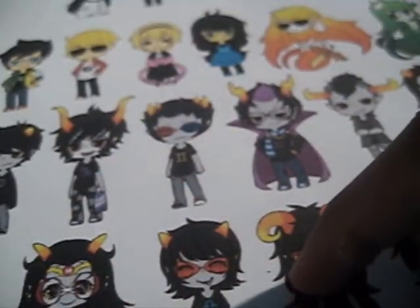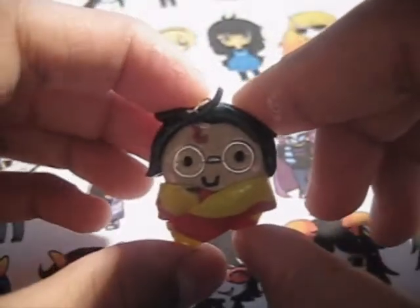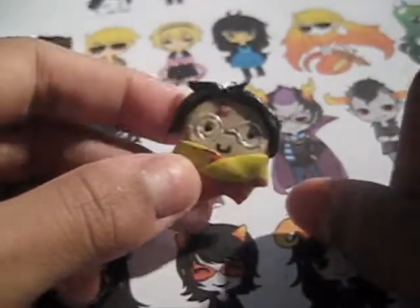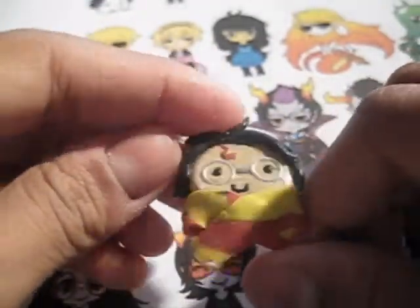Its wrapper fell off so I gave it a kind of angry face. Then I have this Harry Potter, which needed to be baked for about two weeks but I finally got around to baking him. I used jump rings for its glasses.